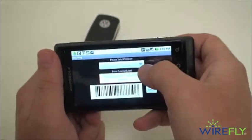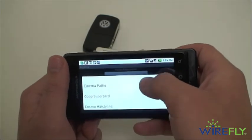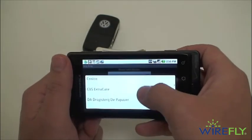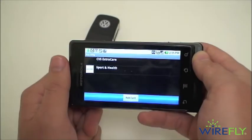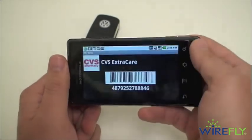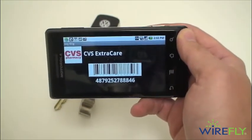Then we'll select CVS as the retailer. You do have an impressive number of retailers available, and you can send in other ones if they don't already have it in the database. We'll submit that, and there is my extra care card. And that is Keyring for Android.